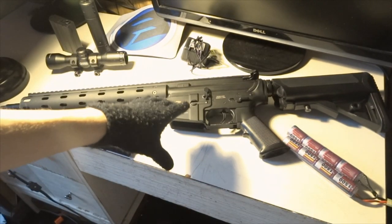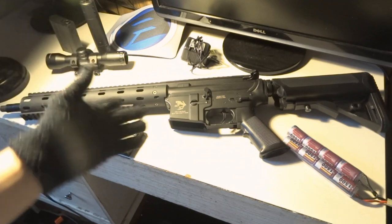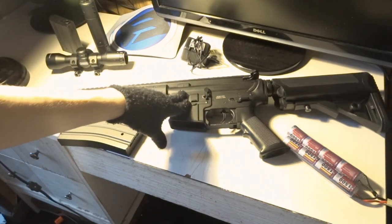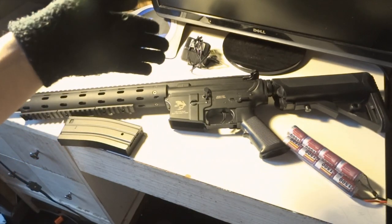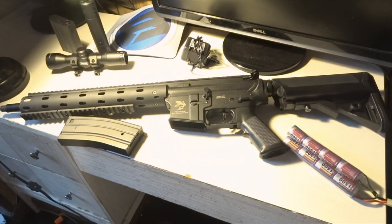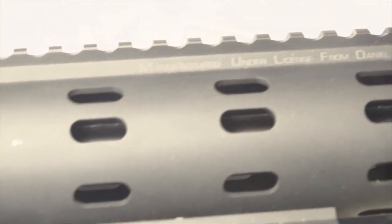It's a high-strength polymer receiver. You may be thinking you're not going to get it because it's not full metal, but I've seen comments on the Evike comment section from people debating whether they should get it. From experience, it's really durable — it doesn't feel cheap at all, and it feels awesome.